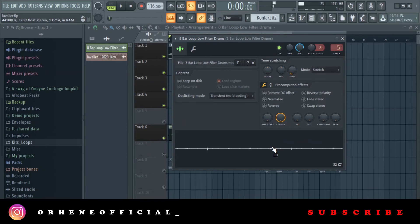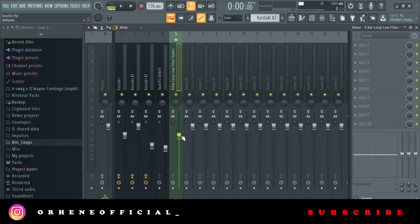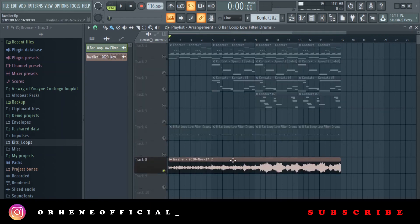After that I added a texture. I always love to add textures to my loops. This one sounds like filtered drums — some kind of filtered drum texture. I have the volume very, very low. I added that just to add to the overall feel of the loop.